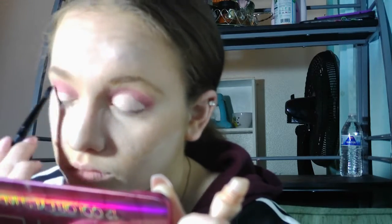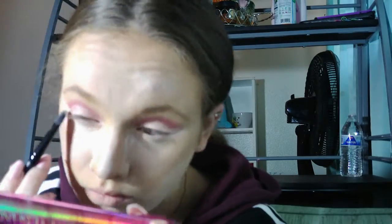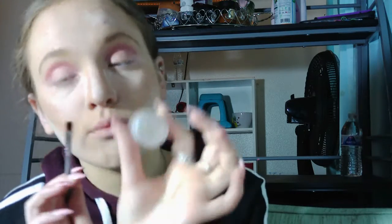I'm going to cut my crease. I'm taking this LA Colors Smoothing Face Primer and a concealer brush. Now I'm going to take another concealer brush and take this Too Faced glitter, which is called Snow Fairy, and add that to the inner part of my lid.